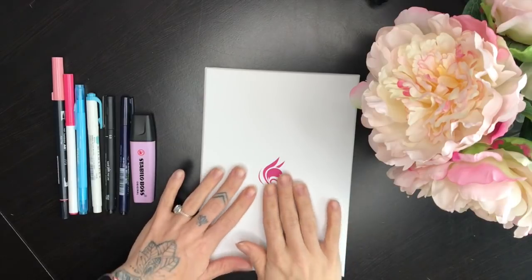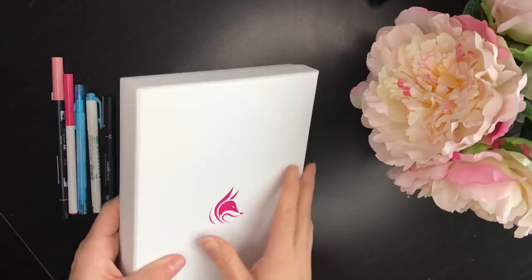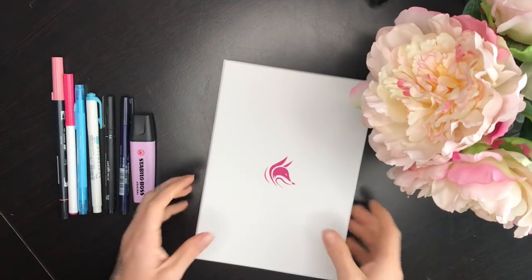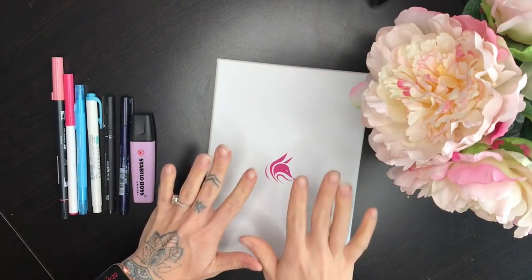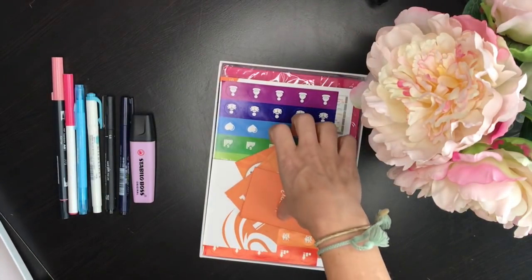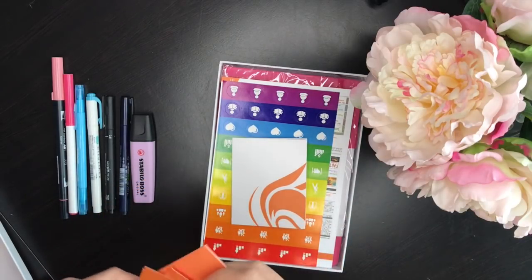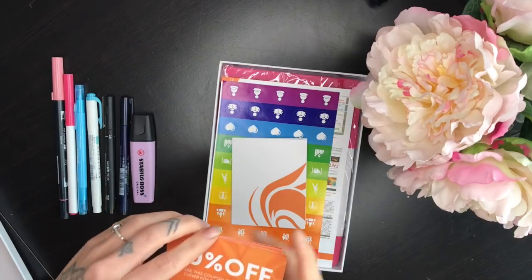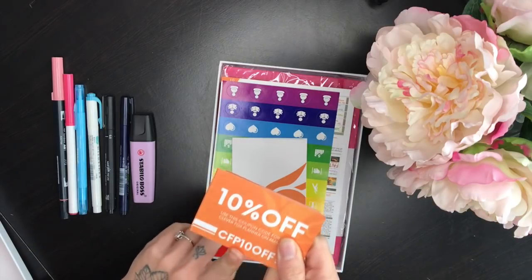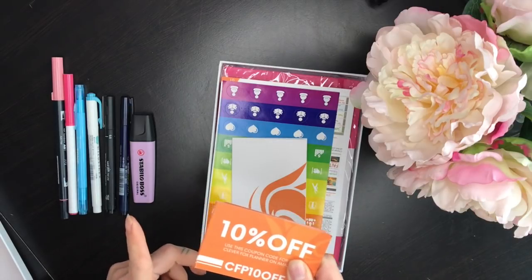Let's jump into this review of the Clever Fox undated planner. First off, it came in this super nice, almost gift-box style packaging, so if you wanted to give this as a gift for Christmas you could wrap it and it would be really nice. Opening it up, it comes with coupons which I will share so you can get ten percent off - I'll put the code in the description for ten percent off when you shop on Amazon.